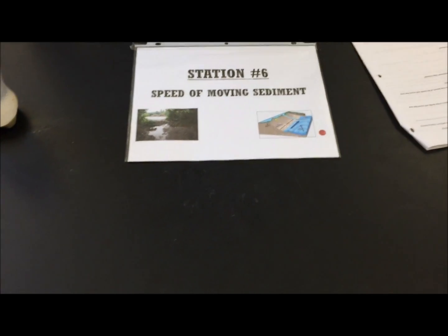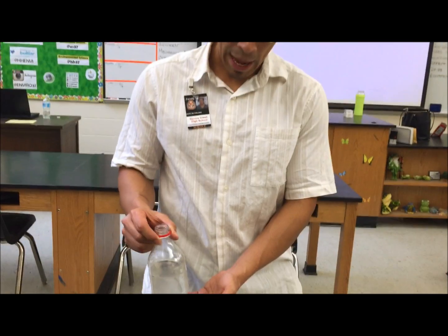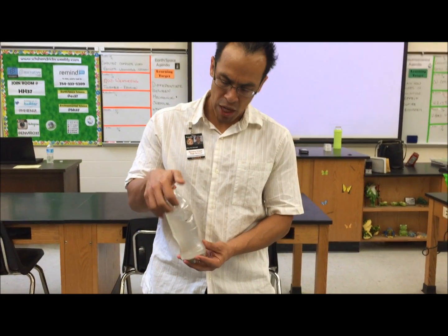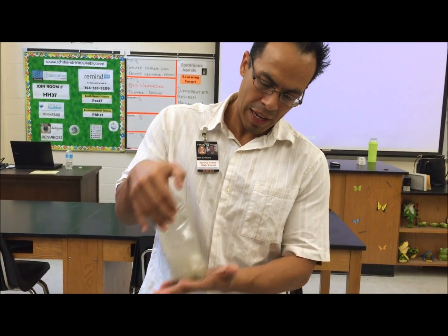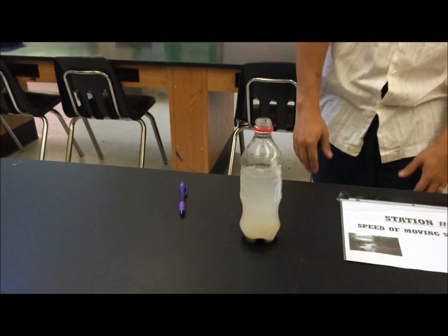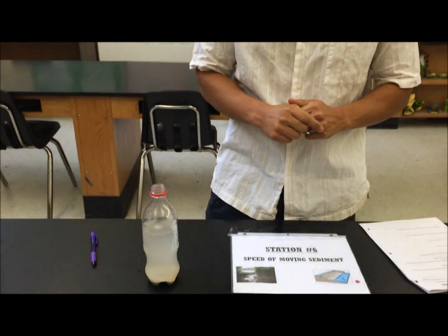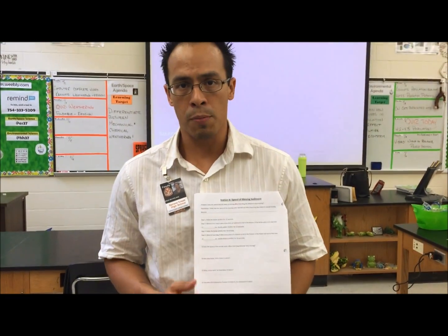Welcome to Station 6, the speed of moving sediment station. You have a two-liter bottle with a cap — this is one of the easier, faster experiments. First, shake the bottle slowly for ten seconds, then use a stopwatch to time how long it takes for the sediment to settle back down. The second time, shake it quickly for ten seconds and time how long it takes to settle. Any phone or electronic device is fine for timing. Be sure to answer questions three through seven.